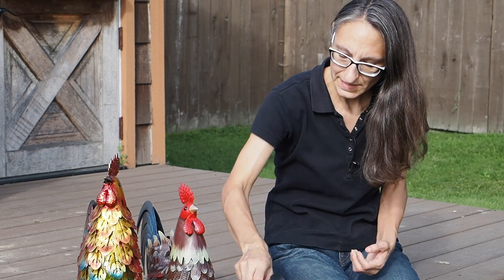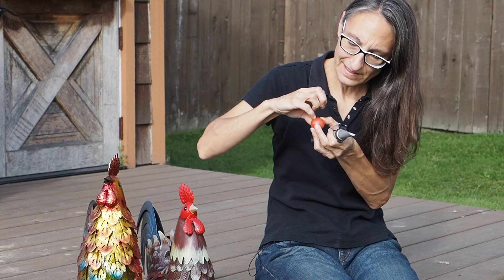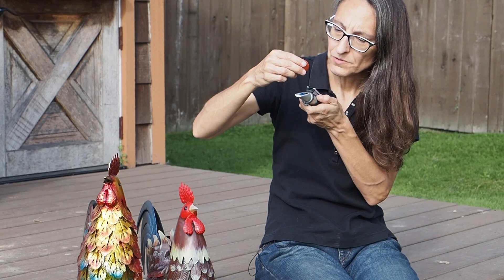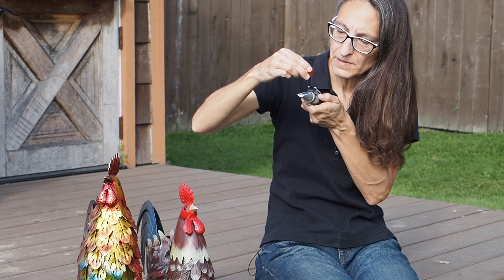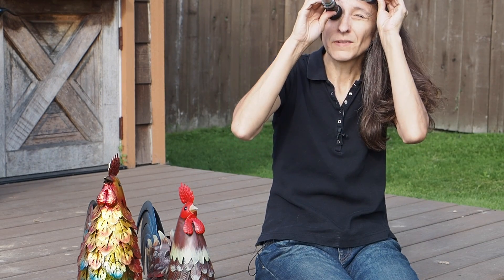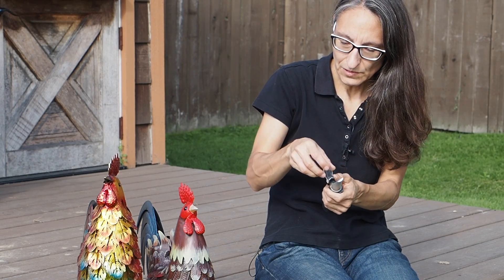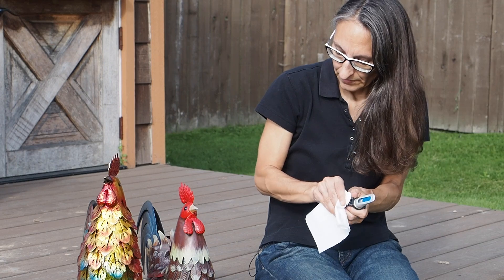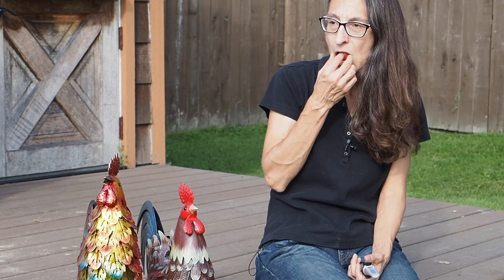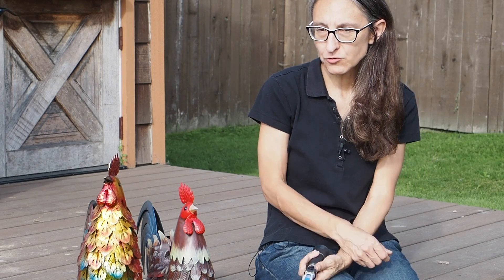We're going to start with the brix testing first. As I showed in my previous video, I just nick the skin of the tomato and we need two or three drops of the juice on the surface of our refractometer. I'll put a link to the refractometer in the description — I got it on Amazon. Then put the flap down and take a look at the reading. This one is just above six brix, which is sweeter than most of our micro dwarfs that we tested last week. Now it's time to taste. It does taste pretty sweet and has a really nice flavor — a little bit acidic. I really like it.